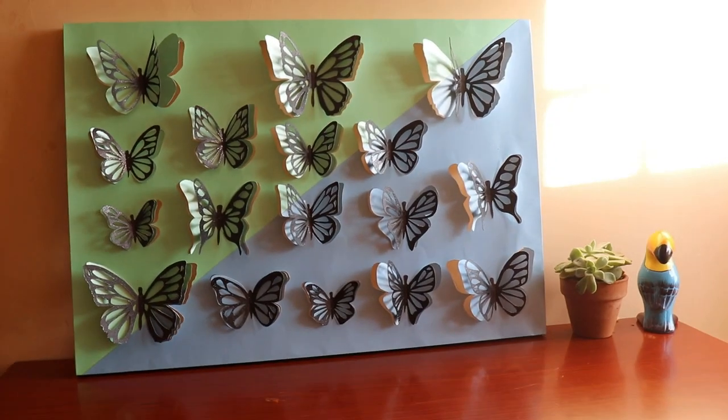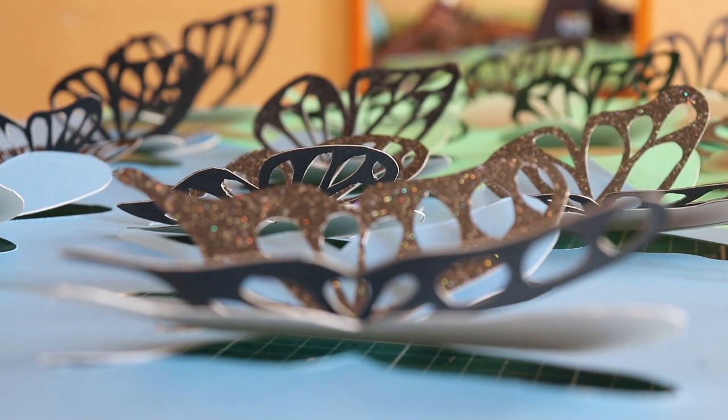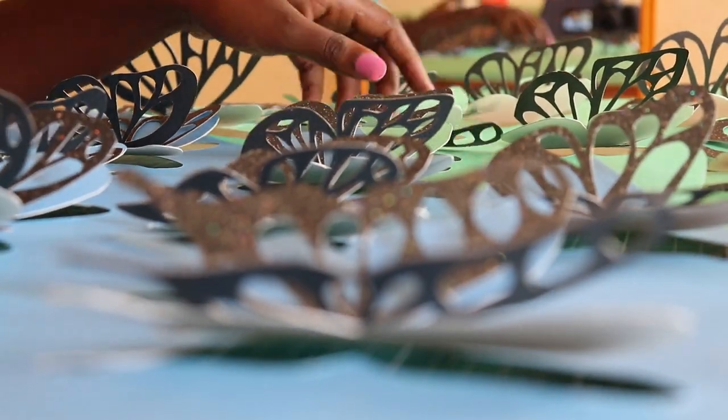Hello everybody, my name is Jolene. Thank you so much for joining me here today. We are going to be making butterfly wall art, and I hope you guys will stay tuned and feel inspired by this piece of art.